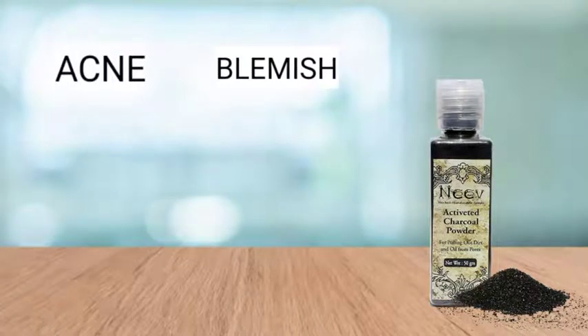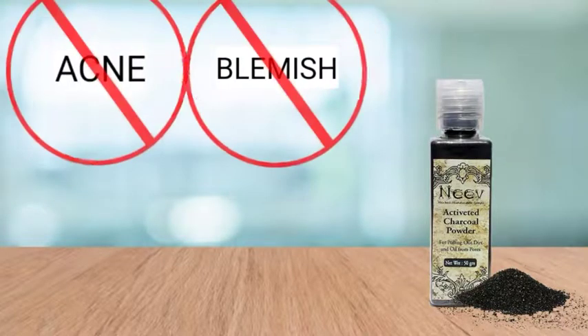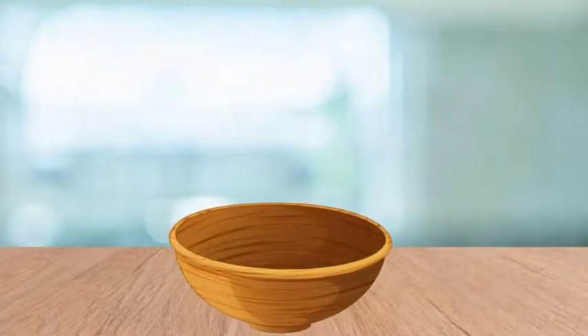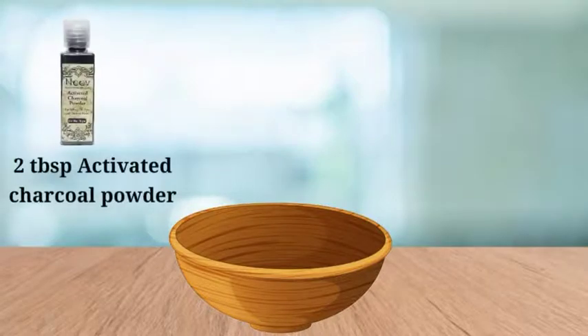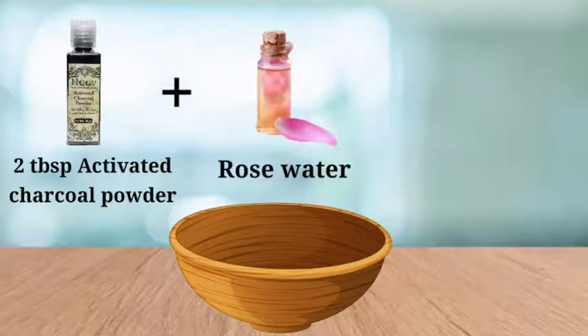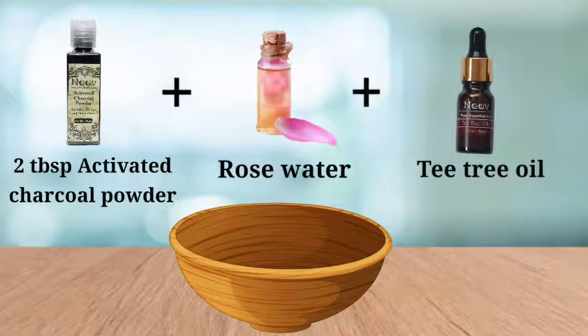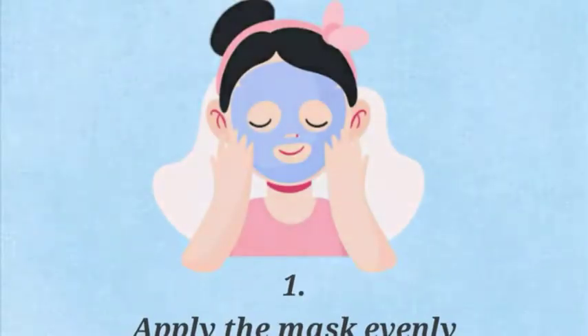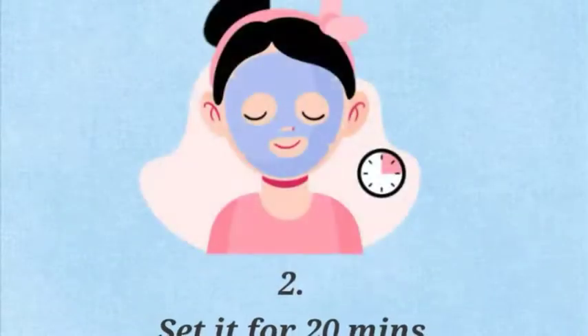Activated charcoal is widely known for its anti-acne and anti-blemish properties. To make your very own face mask at home, take two tablespoons of Neve's charcoal powder in a bowl and add rose water till it is smooth. Next, add a few drops of tea tree oil and mix this thoroughly. Apply this mask evenly on your face and let it sit for 20 minutes.